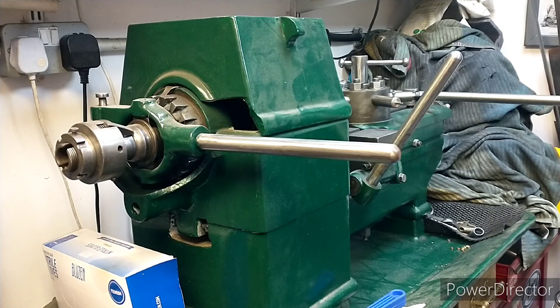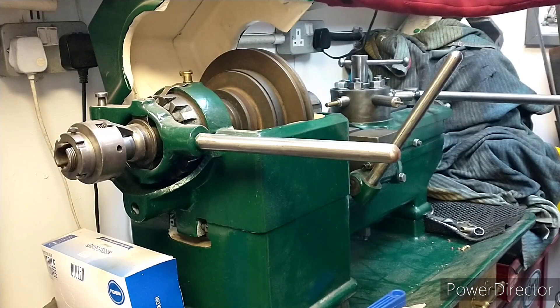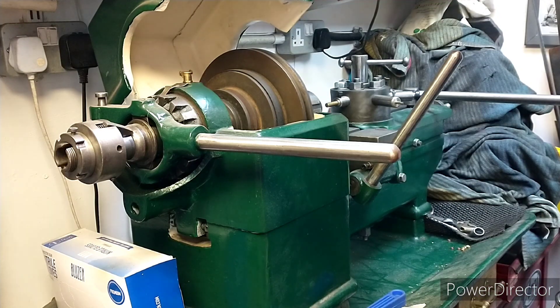This is my capstan lathe. It's badged Xacta but I don't know who the actual manufacturer was. I've actually got two of these but only one cut-off slide. This massive machine is all cast iron — even the bed, even the stand is cast iron.